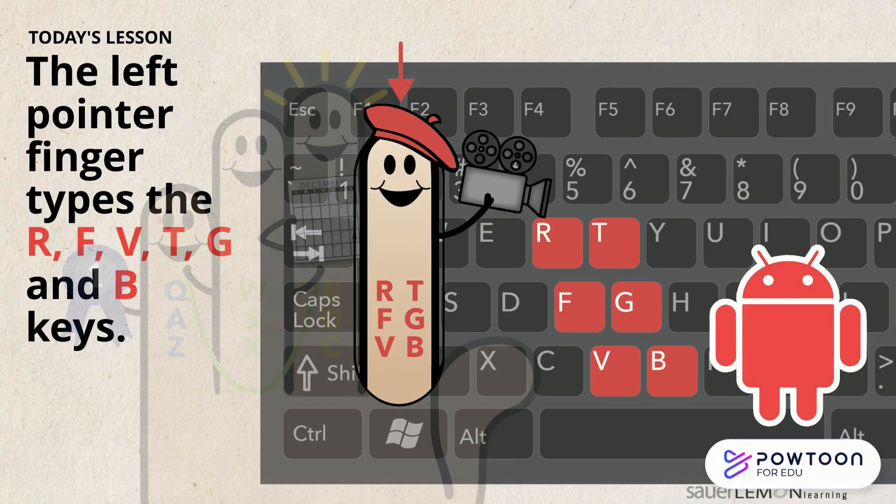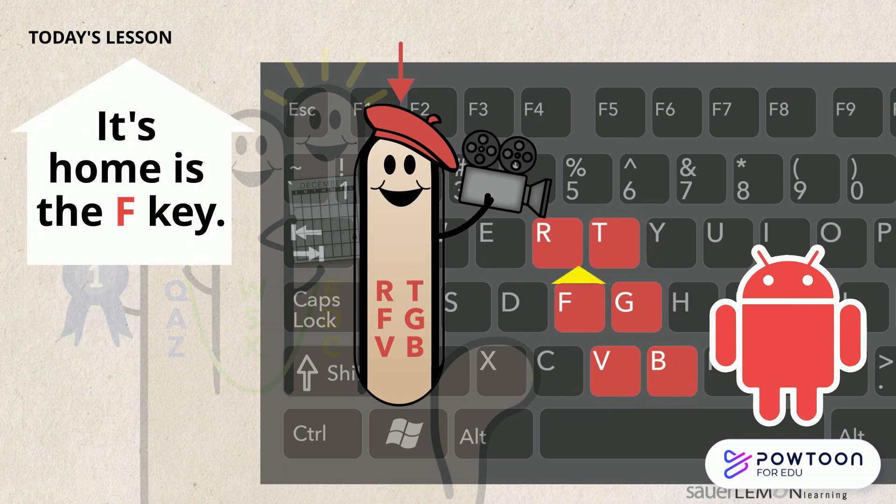The left pointer finger types the R, F, V, T, G, and B keys, and its home is the F key.